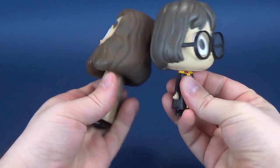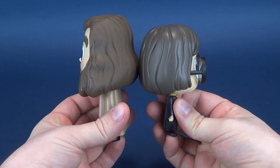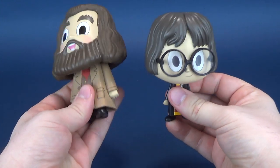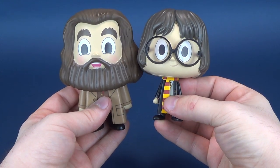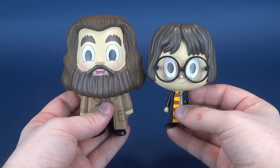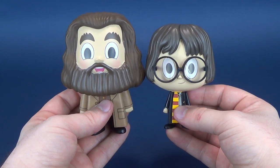We've already established the fact that the two vinyls are very different in height as they should be. Hagrid is a lot taller of a character than little tiny Harry Potter. They're neat looking vinyls, and let me also say that these are slightly older vinyls as well.